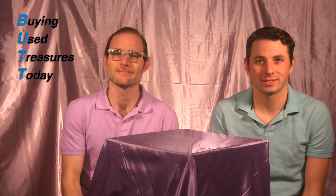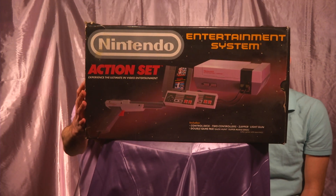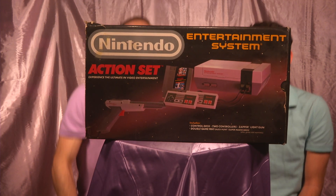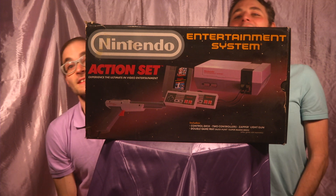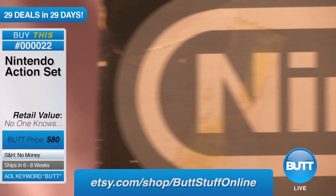Hi. Hey. Welcome back to Buying Used Treasures. Today I'm Sean. I'm Kristoff. Today we've got a real fun item for you 80s babies. Let's bring it out here. We have got... I got the Nintendo Action Set.